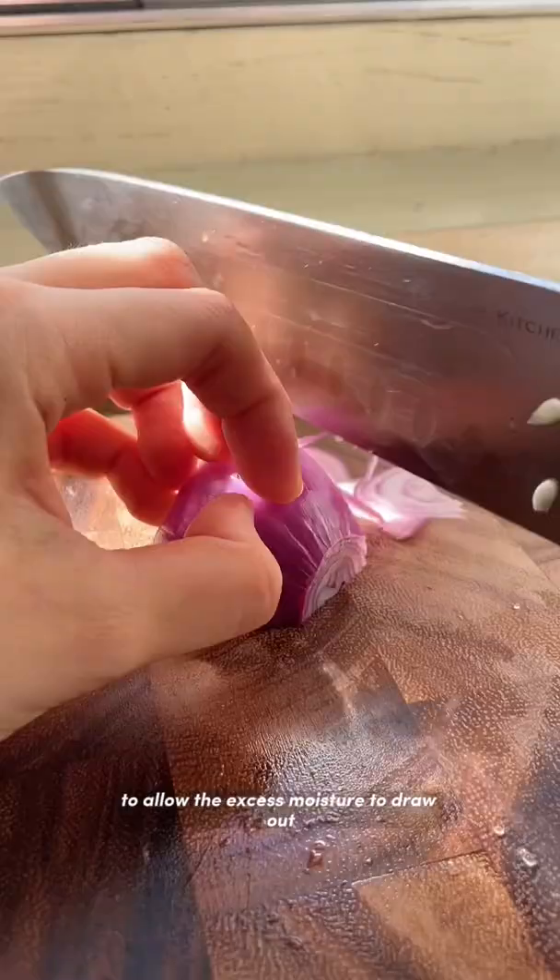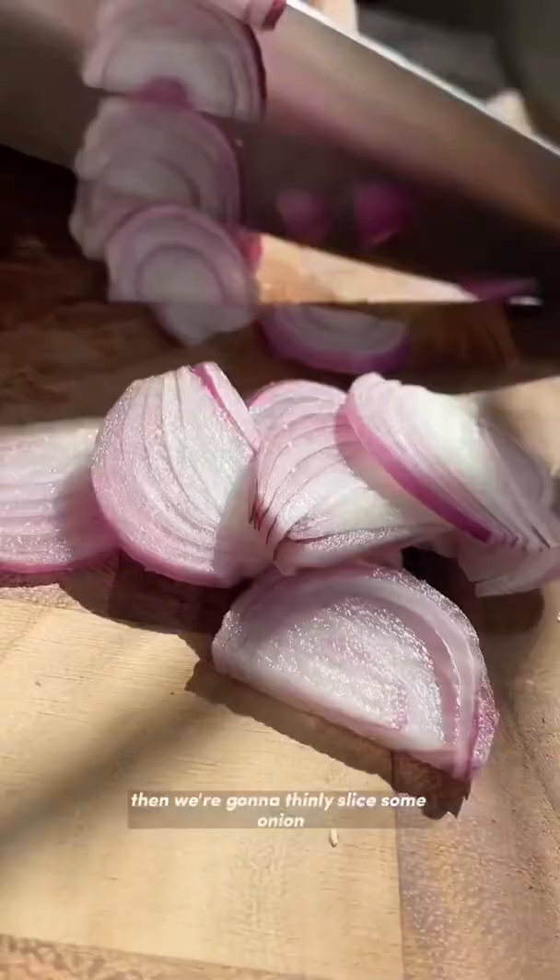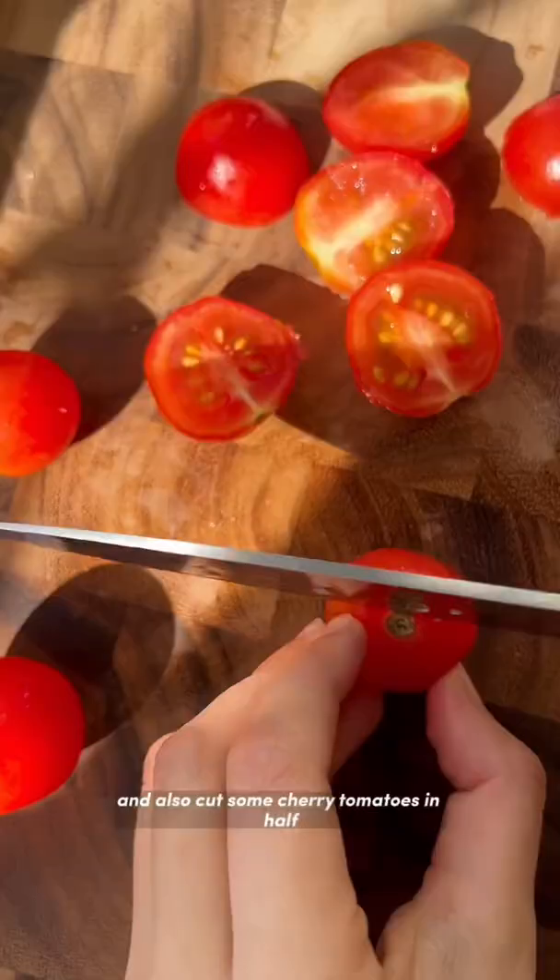Then we're going to thinly slice some onion and also cut some cherry tomatoes in half. You can also use regular tomatoes.